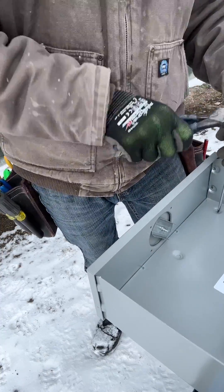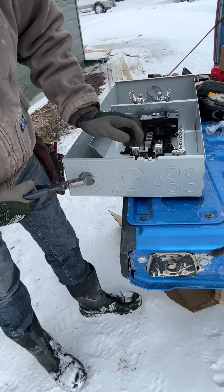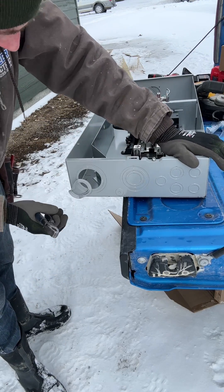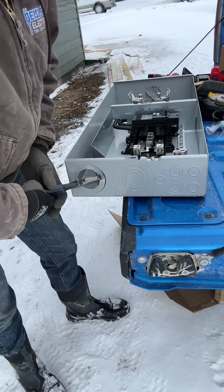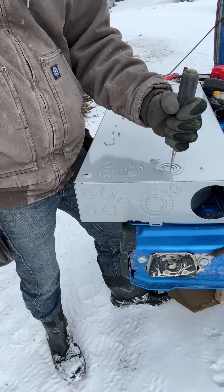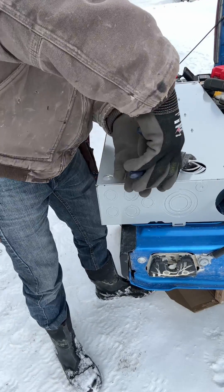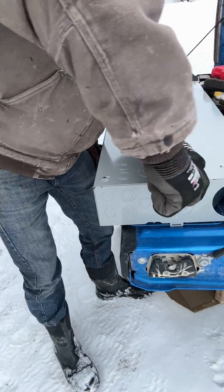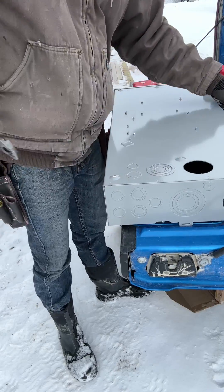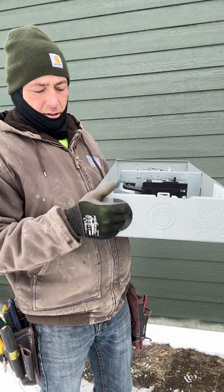Sometimes the dies aren't set right and this one specifically I had to beat the hell out of to get these out. The easiest way to take these knockouts out — I know some people say to use drill bits — I just use these linesman pliers, or 'hammer' as we like to call them. I put them right on each weld and it just pops right off. You just put it on there, twist, and it pops right off. Really easy, really quick.